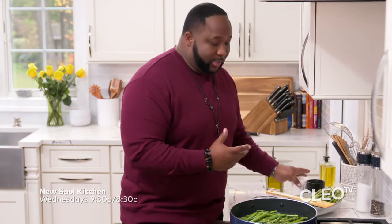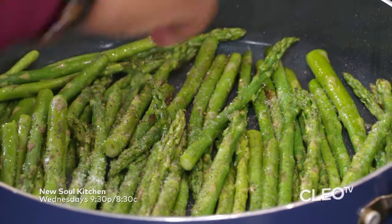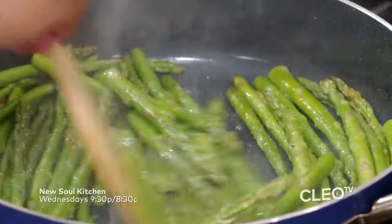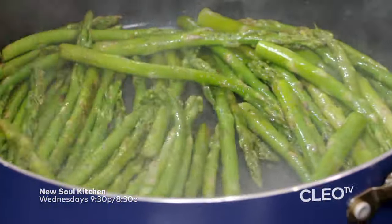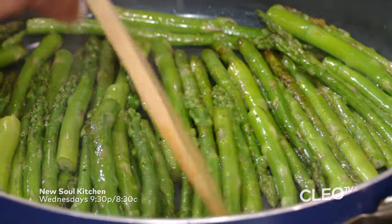Now that our asparagus is where we want it, we want to sauté them up for about five minutes. Now we're going to add in our kosher salt and cracked black pepper. We're going to give it a nice good sauté, so the heat balances out with the sodium to pull that extra moisture out.